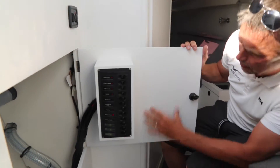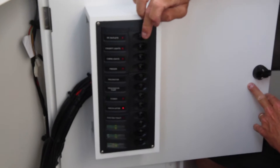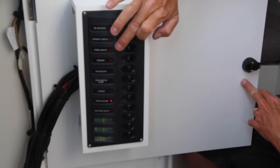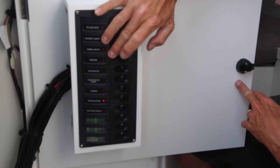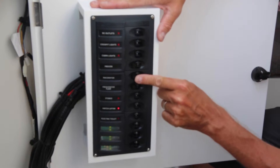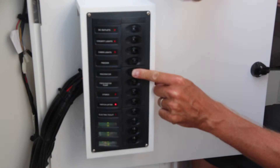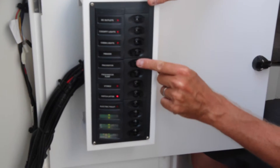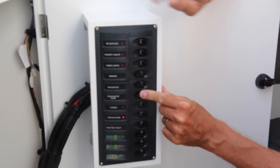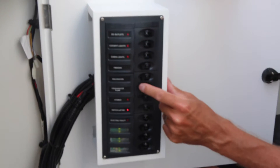This is an important panel, and you're going to find an explanation card here so you don't need to remember all of this. The DC outlets should always be on. The cockpit lights should always be on. The cabin lights should always be on. The freezer we recommend only having on when you use it. The macerator is only for certain countries where it's allowed to empty the black tank — if not, this should always be off. The freshwater pump you only use when you want water.